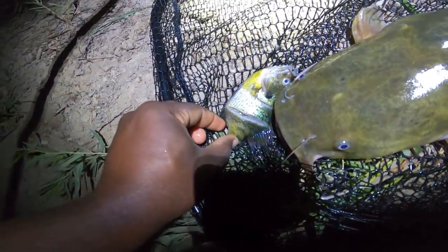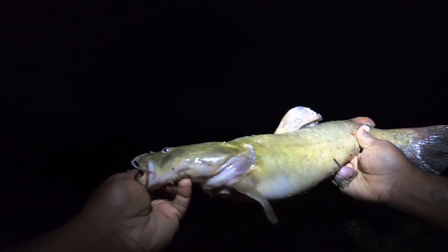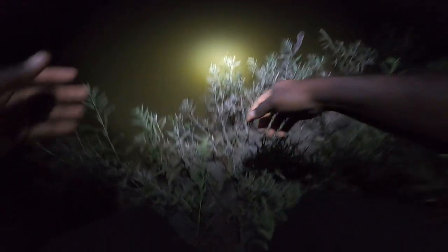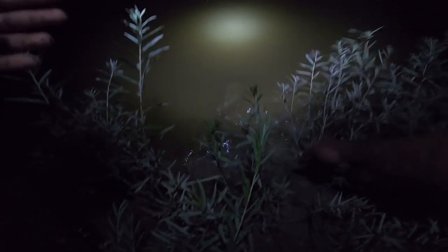Here's another bait — I did it pretty much the same thing but cut the sides, and he wanted it. So we have a little flathead here, about five pounds. We're gonna get him back in the water. We got to find a good spot to release him. He wanted that nice-size bluegill. We've got to be careful because the edges are real muddy — there we go, he's gone.